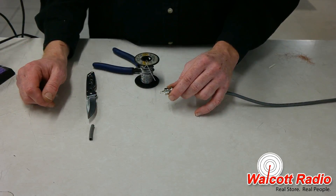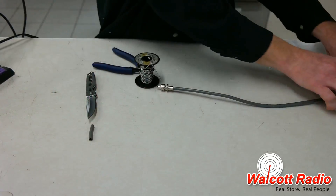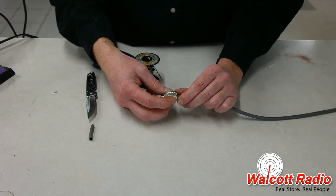Let the solder and the metal cool down, and then scrape or wipe off any excess flux from the tip and screw the collar onto the connector.